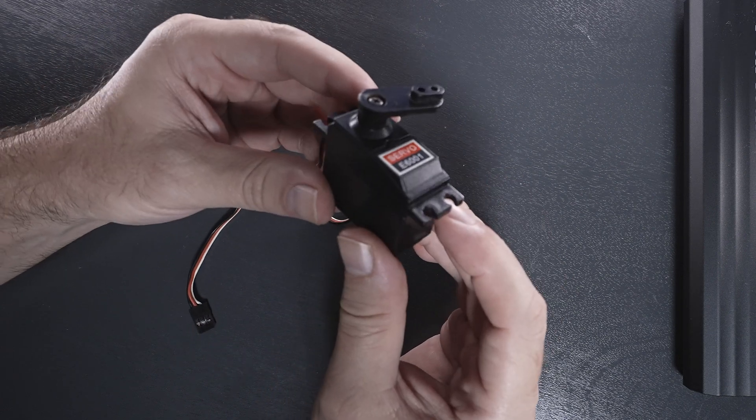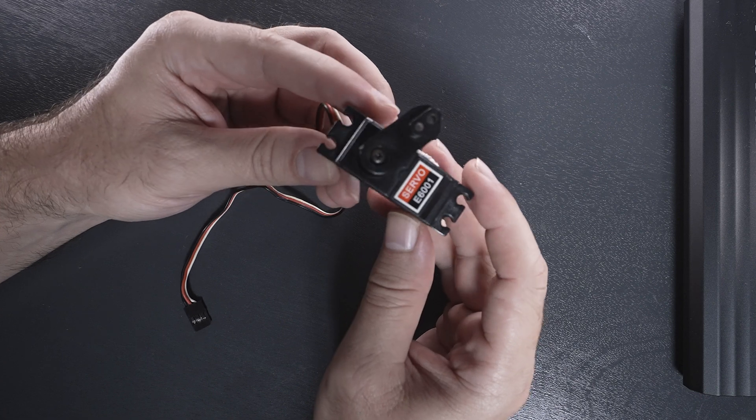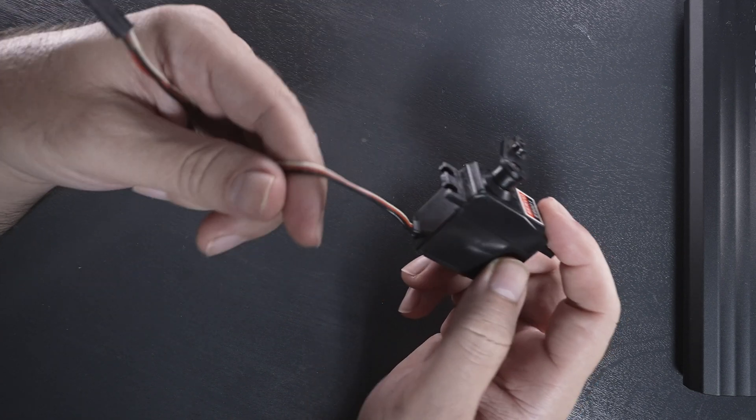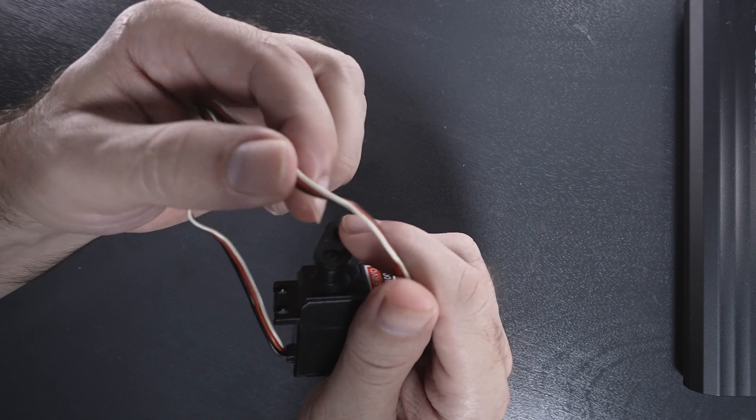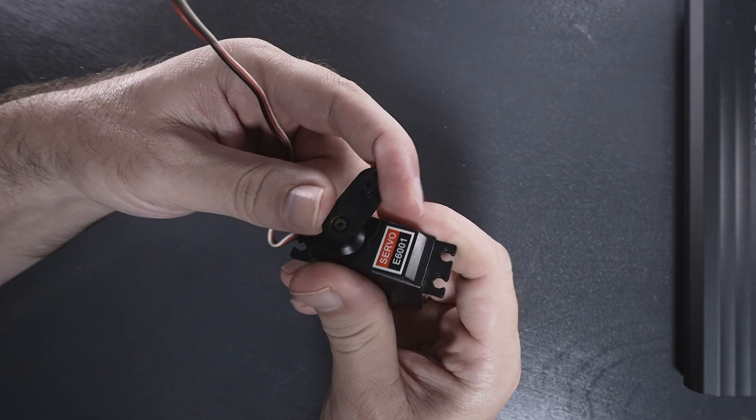This one came out of a remote control car — 1/10th scale for the steering. We have a plug that comes out of it with three wires: black, red, and white. And it's multi-direction, forwards and backwards.